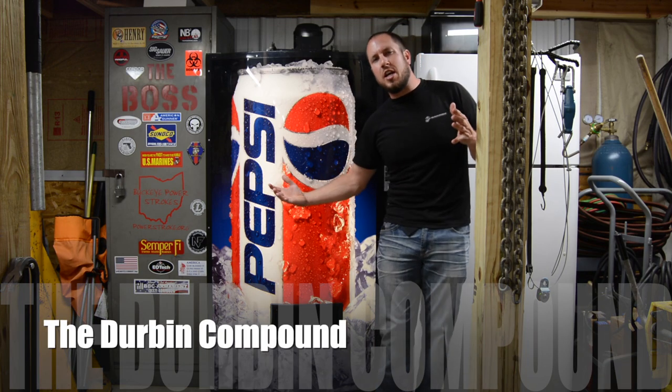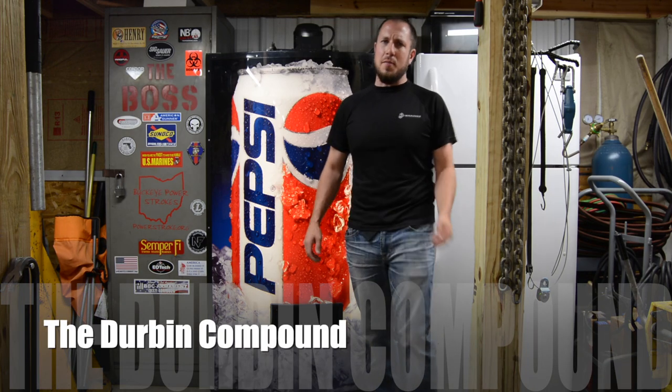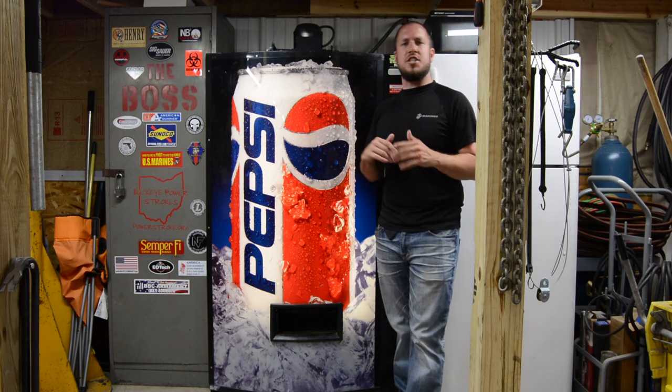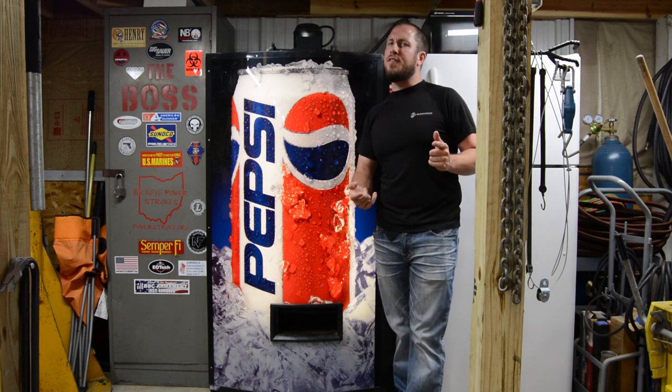What's up, everyone? Welcome back to the Durbin Compound. If you haven't met me already, my name is Devin Durbin. A lot of people have been asking about my pop machine that they see in the back of my videos.